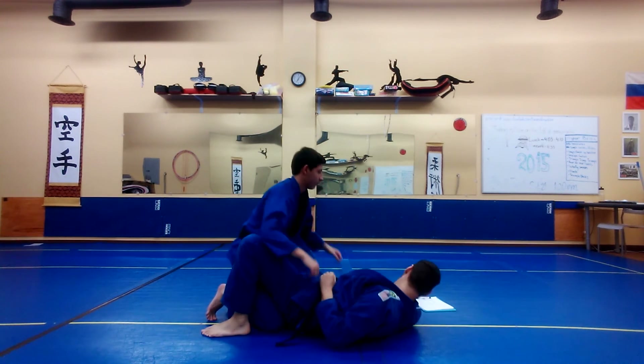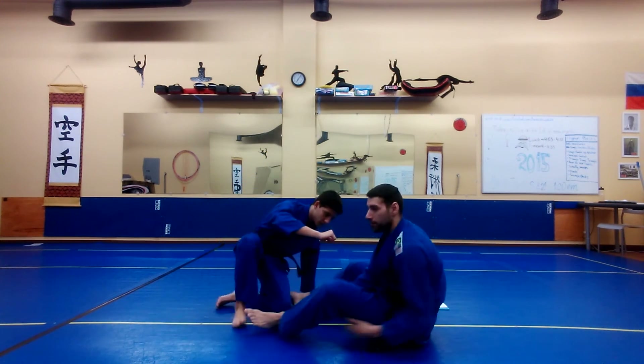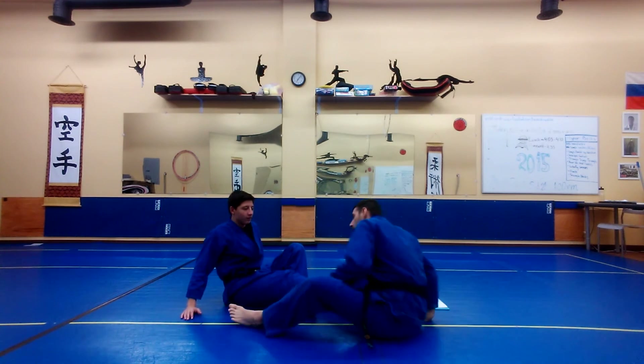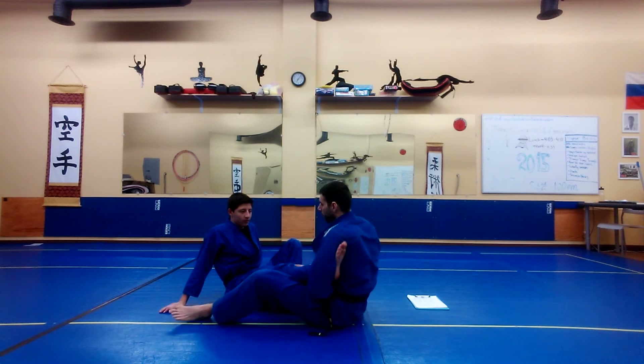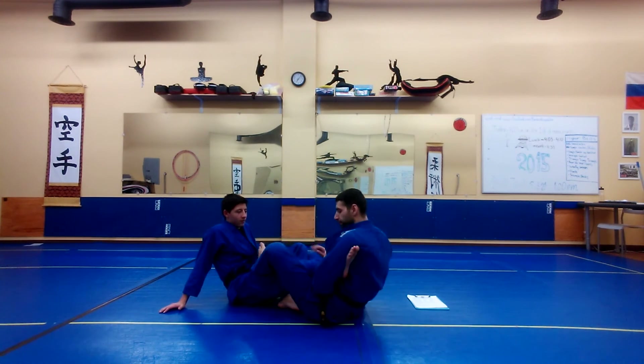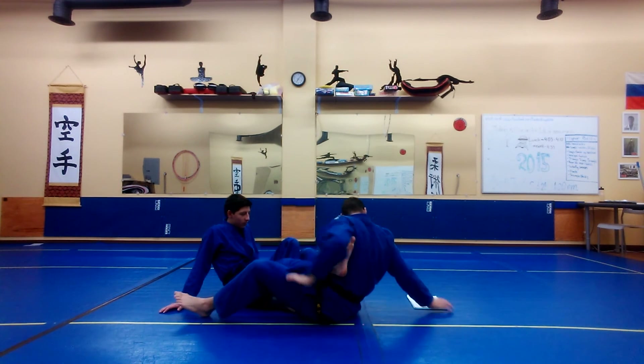Next one is straight foot lock. If you're sitting up on my left — right here. Bump. Bump. Next one.